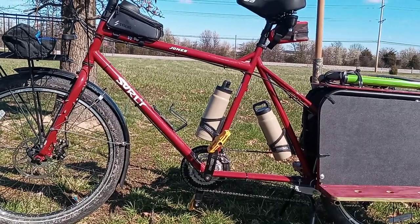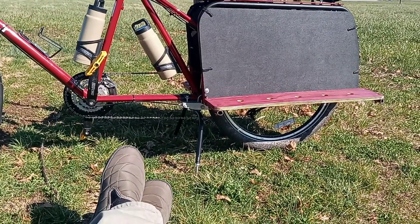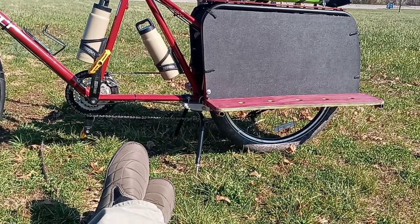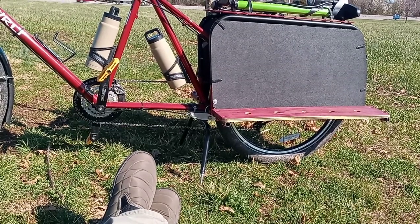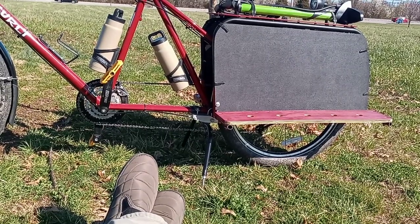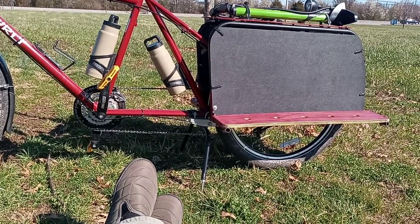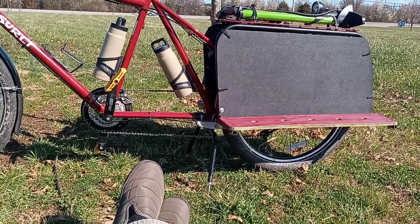As far as the kickstand, you can see I have the Rolling Jackass kickstand on there, which is $400 by itself. But a cargo bike without a good double stand is just no good — it's hard to load and unload. The single kickstand that came on it was absolutely garbage; I hated it. It was a worthwhile investment to pay for the Rolling Jackass — that thing is top of the line.